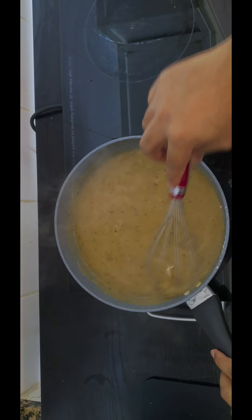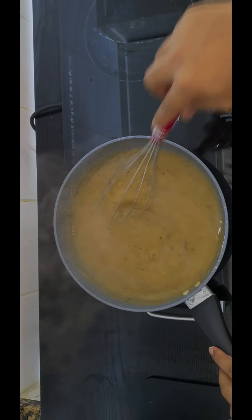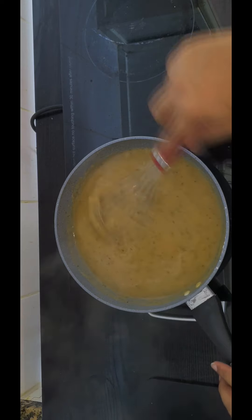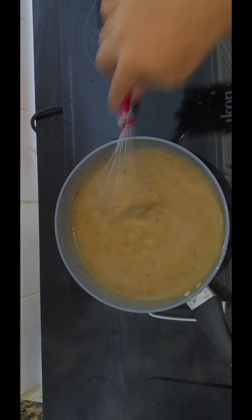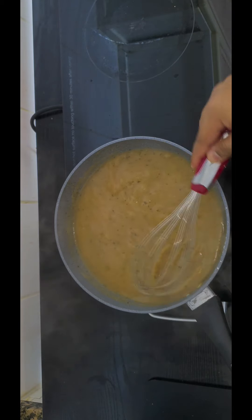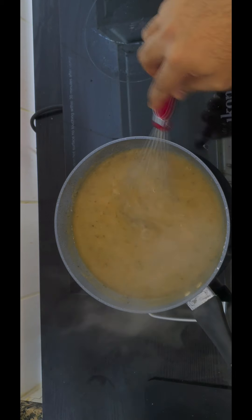I've added all the stock in now. Just going to keep mixing or whisking until we get to a gravy consistency. For now it's a bit too runny, so we are going to keep whisking.